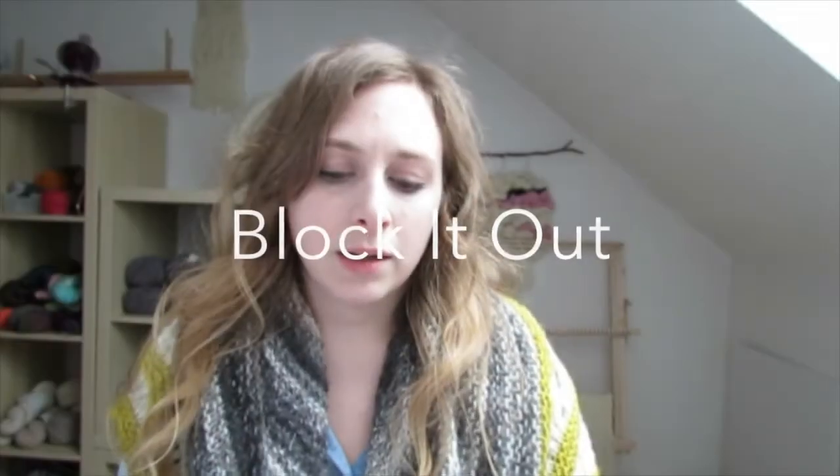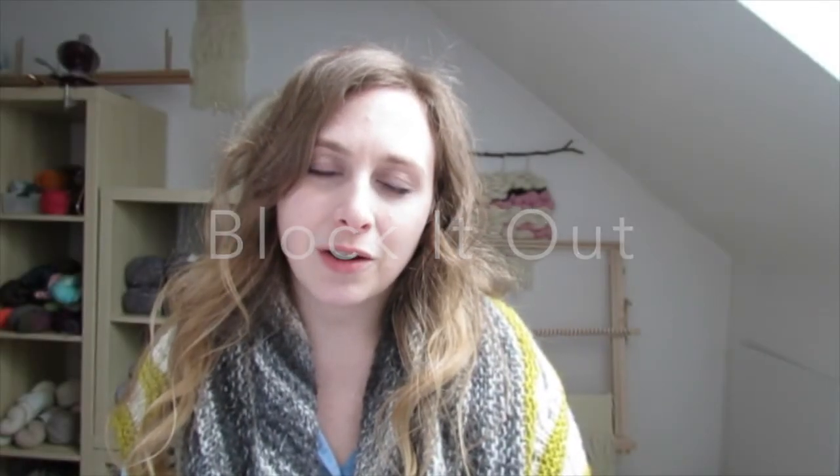I'm starting a new segment this week called Block It Out. This is where I'm going to hash out how my week went, what I did, what I'm up to, and insert all my thoughts, feelings, and reactions. So if you're just here for the knitting and crafting, I'll see you next week. And if you want to hang out a little bit longer and hear about my week, get to know me better — thanks for staying and chit-chatting with me.